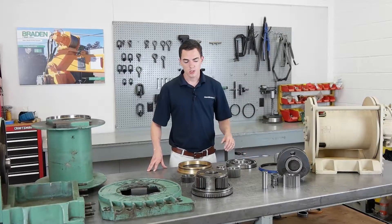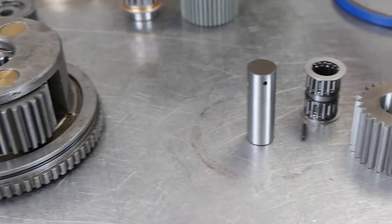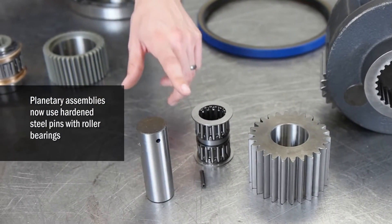The Legacy models used brass pins within the planet carriers to add strength and efficiency. To be in line with the PD12C and PD15B designs, we now use hardened steel pins combined with roller bearings.